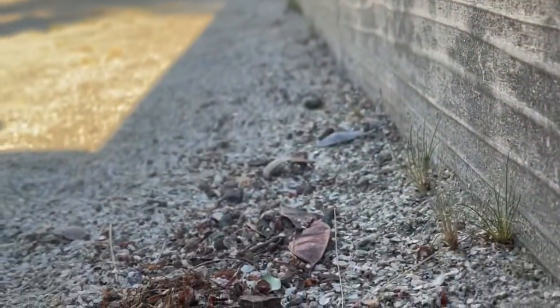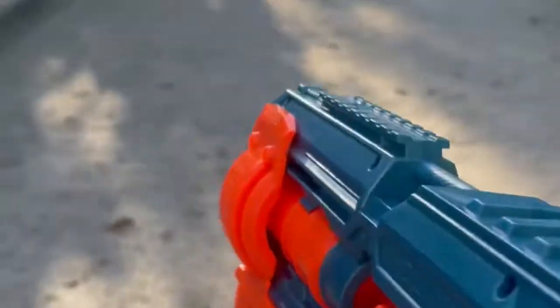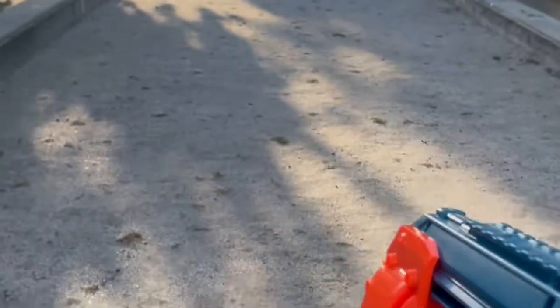All right, so this one landed over here and the starting point is over there — it's pretty far. Now we have the Elite 2.0. Let me load this off camera real quick. This thing shot all the way over here, which is pretty far. The starting point is from over here. I think the Elite 2.0 and the small gun shot the farthest, and the red one didn't really shoot that far.